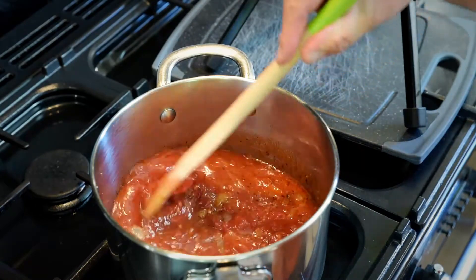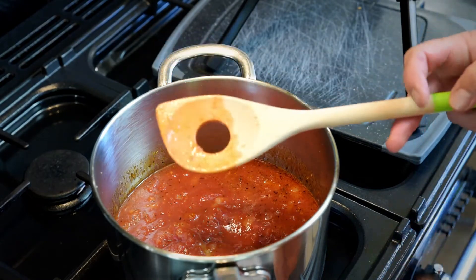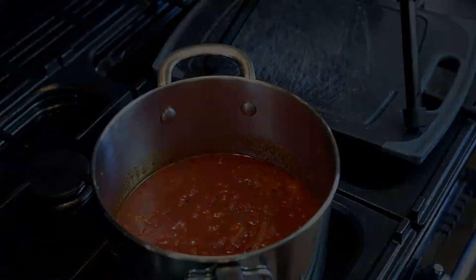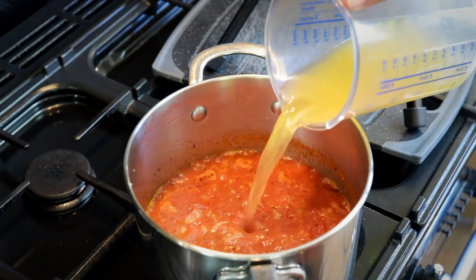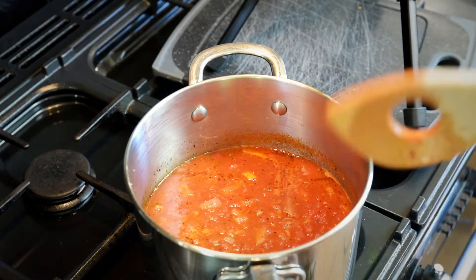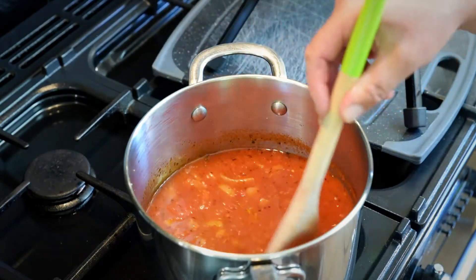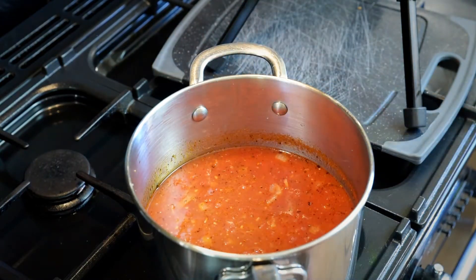It doesn't matter how big you chop the onions because we are actually going to blitz everything with a wand blender. Okay, it's been a couple of minutes so I'll add the stock — that's 300 millilitres of chicken stock. Then it's just a case of cooking this down, letting it reduce a little bit, and then we'll blend it into a nice smooth paste.